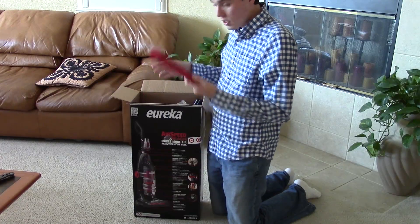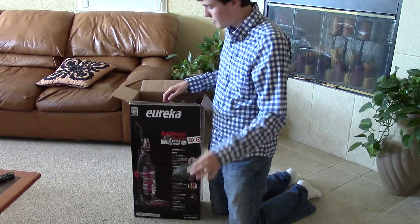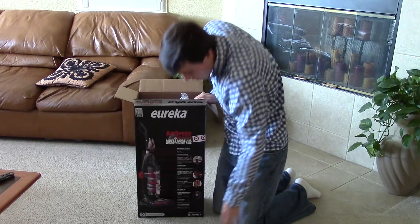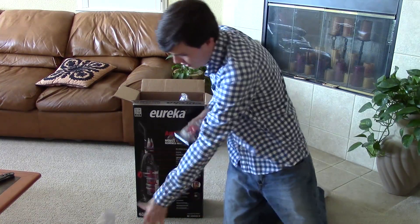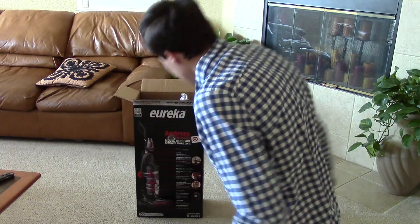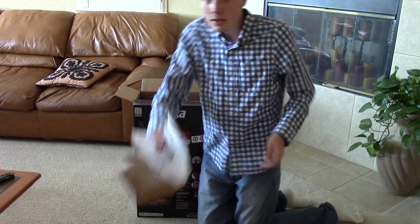So without further ado: first wand, crevice tool, another wand, second wand, dusting brush, handle with some metal — and it's scuffed up out of the box already. Normally it takes a little bit of work to actually do that. Turbo brush with their riser visor system, which is actually pretty cool. So let's say you are on a floor like this — you can go back and forth. But let's say you want to do stairs, which are vertical. Normally you would have to go like this and it's awkward. So you flip this down and now you can go vertical and then right back to horizontal. Cool little turbo brush and they include that right in the box.